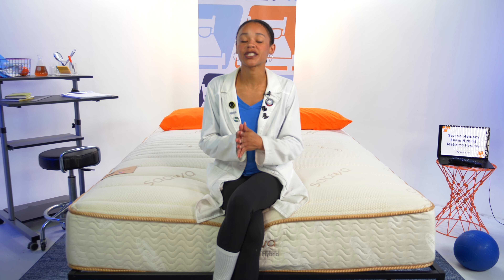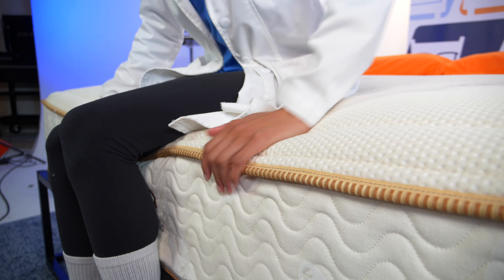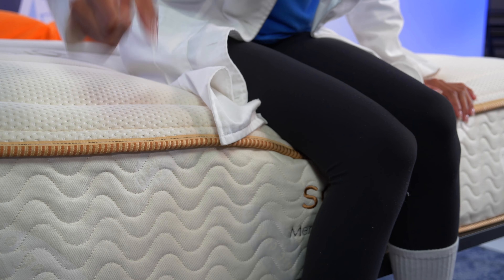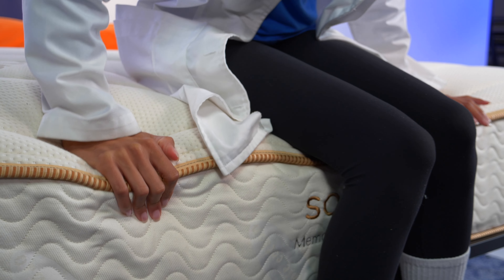Now it's time to test edge support. Edge support refers to the level of support you get around the perimeter of your mattress. It's really good for couples who want some space from each other, for seniors and people with mobility issues who use the edges to get in and out of bed, and for edge-of-the-bed sleepers. Saatva has a reputation for really great edge support, and this bed did not disappoint. You can see I'm really secure sitting here and I feel even more secure when I lie along the edge.